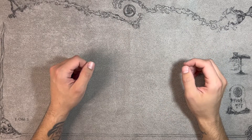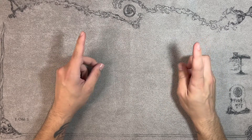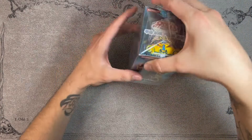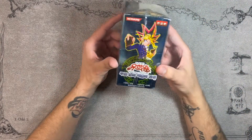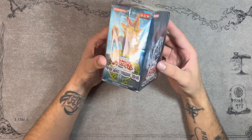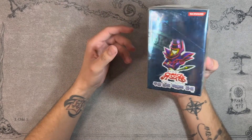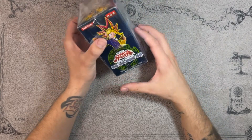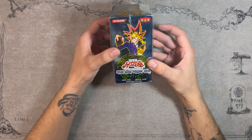Hey, what's up guys, it's Papa and today I'm bringing you something a little bit different. We're going to be opening up a booster box — not just a regular booster box. We have a Korean Legend of Blue Eyes White Dragon booster box to open for you guys. I got this as a late birthday gift from my brother.